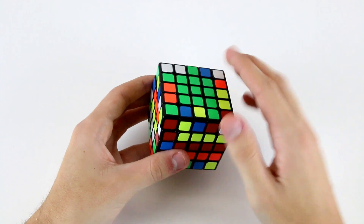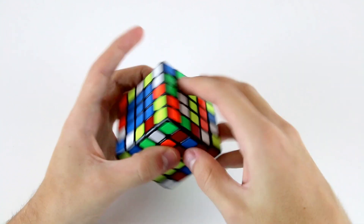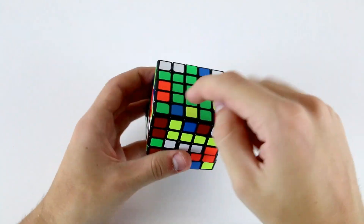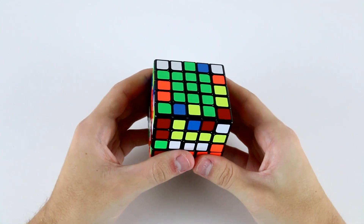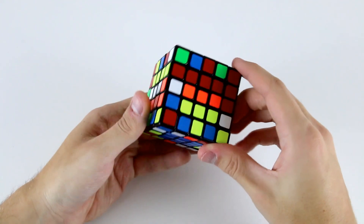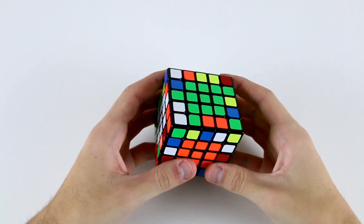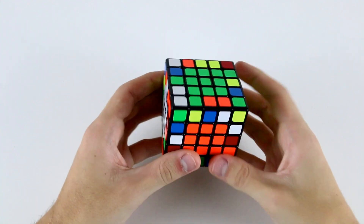On the top layer and the bottom layer, there are four spaces each where we can place our solved edges. As we're solving the edges and pairing them up, we don't need to re-solve these center slices — we're just using those four spaces on top and four spaces on the bottom to store our edges. One restriction with the free slice method is that because these centers are unsolved, whenever we move an outer layer face one way, we'll always need to move it back after we finish using it.